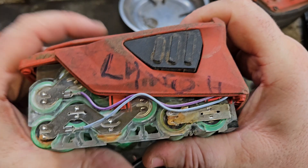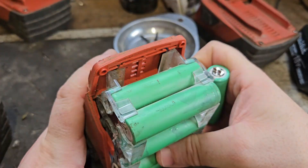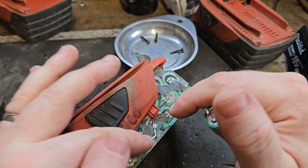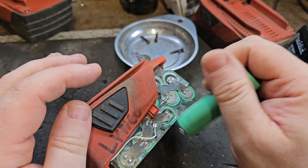This battery is low across the board — all the cells are low, all under one volt. That is what we consider terminally low and unrecoverable. I have recovered batteries as low as that before — it can be done, but it's maybe not advisable.